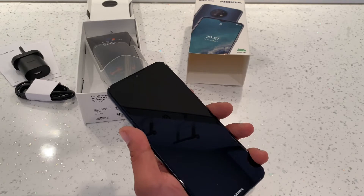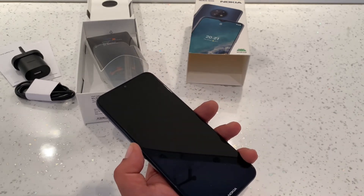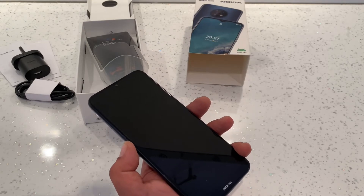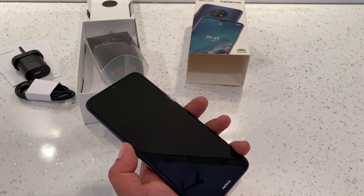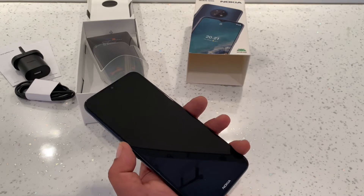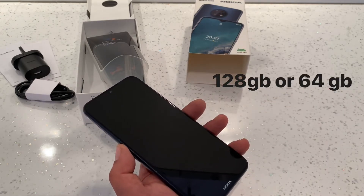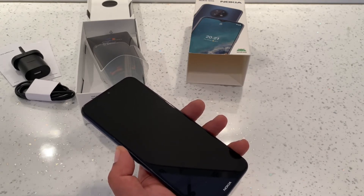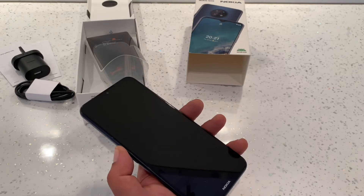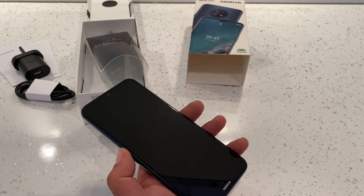The phone is unlocked on all networks and comes with dual SIM, or you can add a micro SD card of up to 512 gigabytes. You have a choice of 128 gigabyte or 64 gigabyte storage, and it comes with 4 gigabytes of RAM.